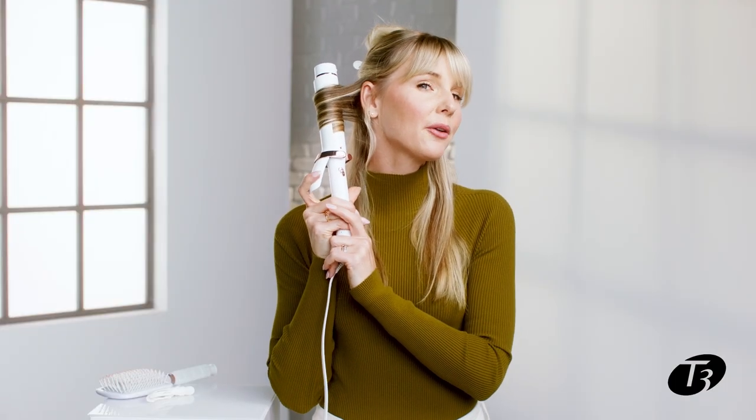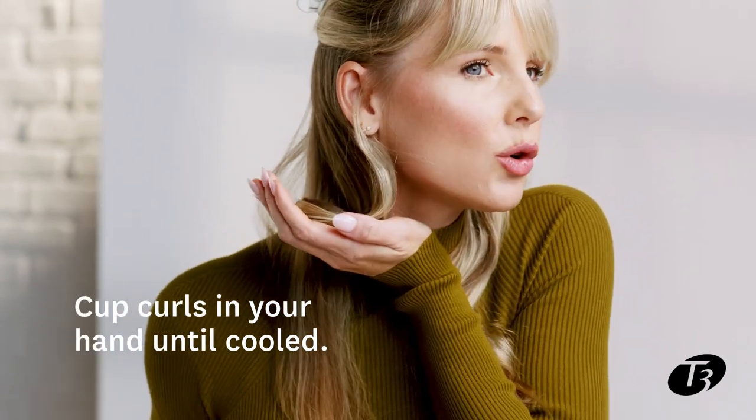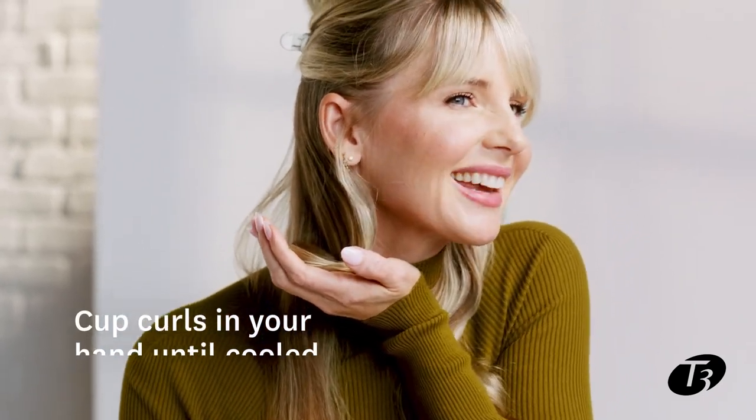I'll set the barrel an inch off my scalp and I'll start twisting away from my face, holding the lengths of the hair and feeding them through the barrel. I'll hold the iron here for about three seconds and then I'll cup the wave in my hand and let it cool for about three seconds.